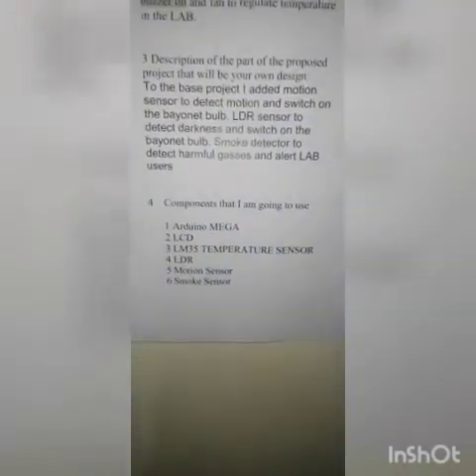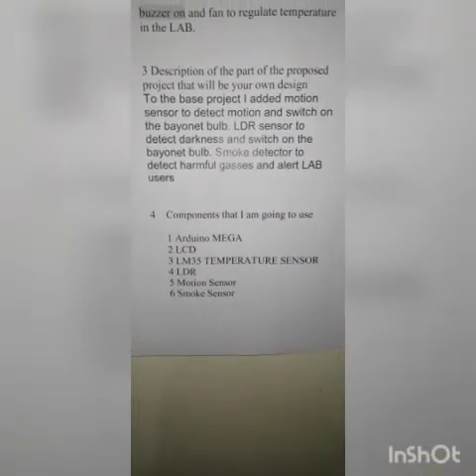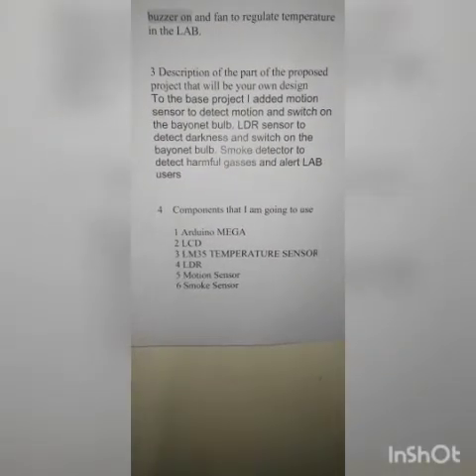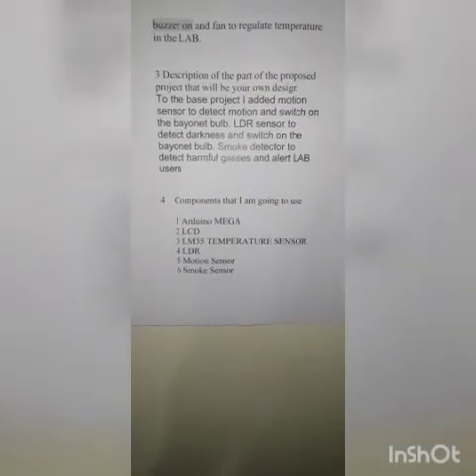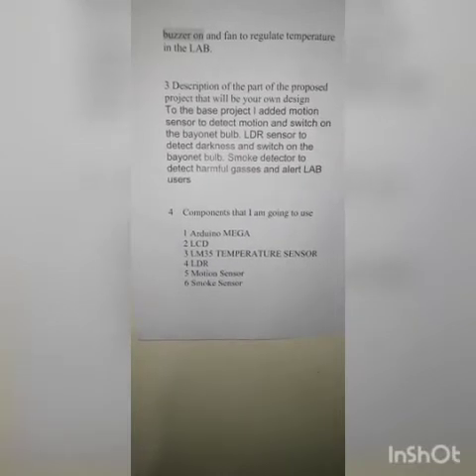The third part is the description of the project, which is my part. To the base project I added a motion sensor to detect motion and switch on a bayonet bulb inside the lamp, an LDR sensor to detect darkness and switch on a bayonet bulb outside the lamp, and a smoke sensor to detect harmful gases and alert lamp users.